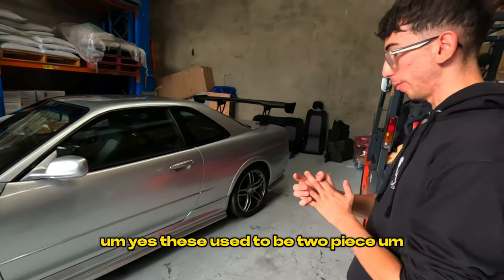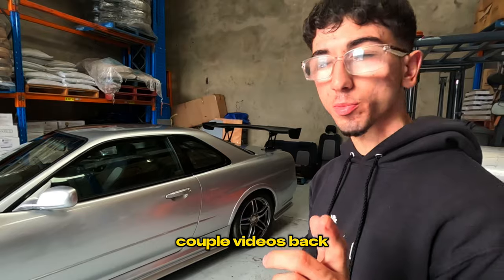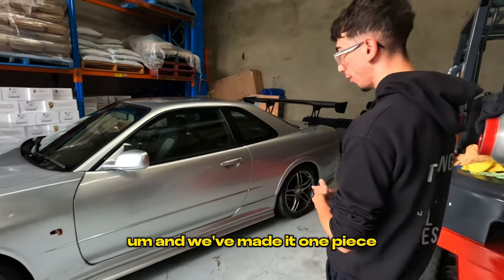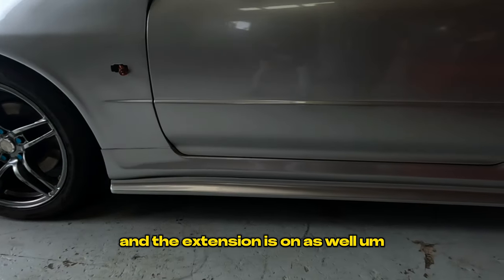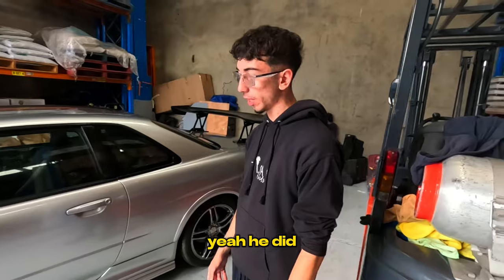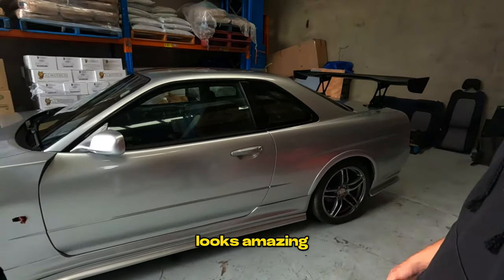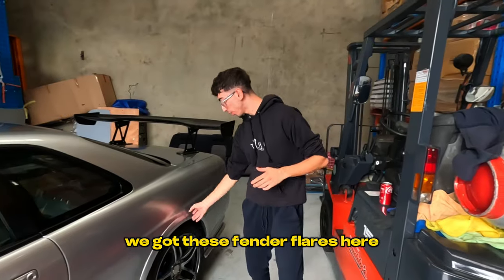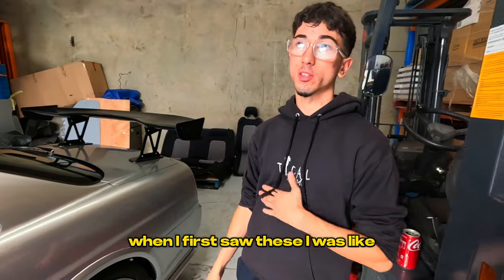The side skirts are pretty much on. They used to be two-piece — you guys would have seen that in my older videos — but we've made them one piece as you can see, and the extension is on as well. Chef just didn't like the two-piece look and he did a really good job making it one piece. It looks amazing, it looks better.